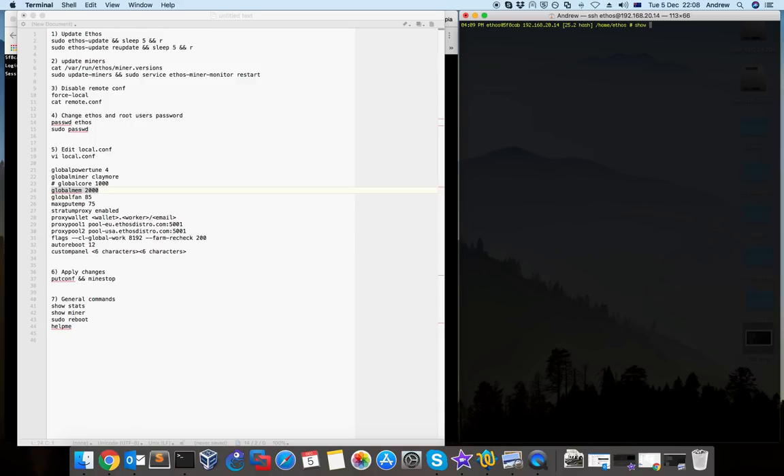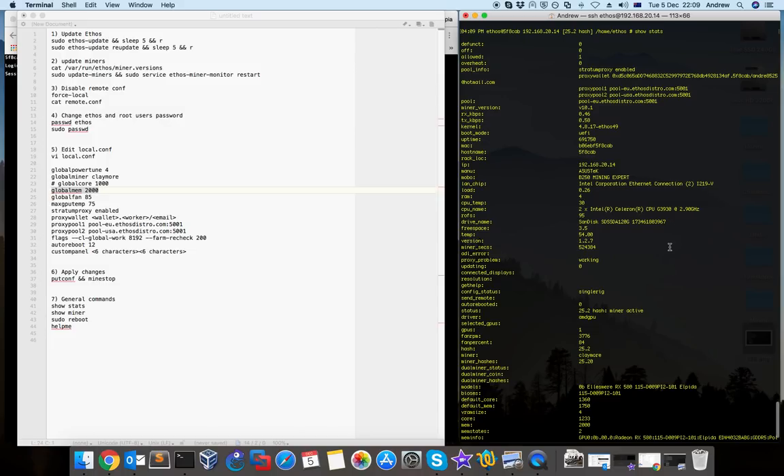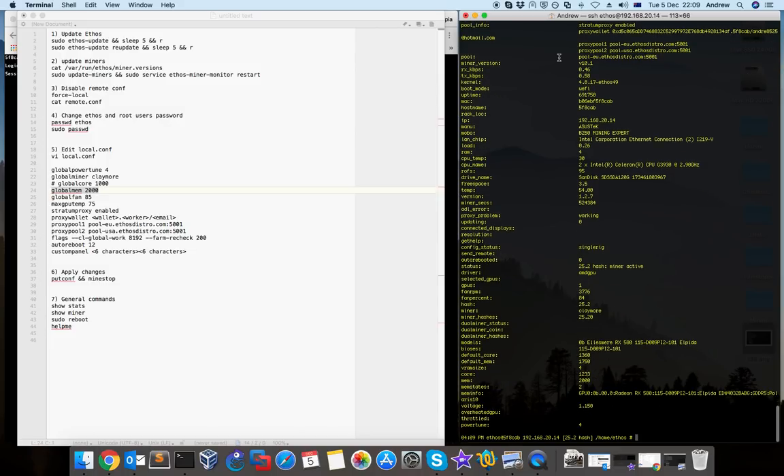There's a command in ethos called 'show stats' which shows good information about your card — you can see the default core and default memory values. So if you want to find out how much memory you can set, by using 'show stats' you can see which is the default value and then which is the value you changed to.